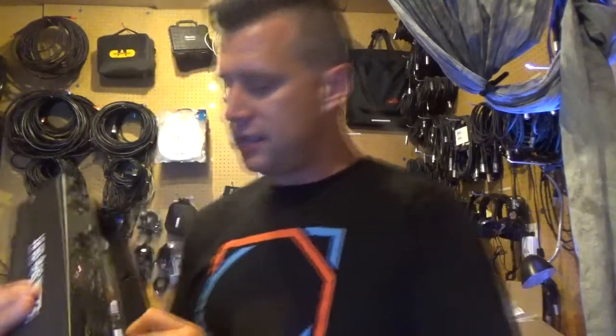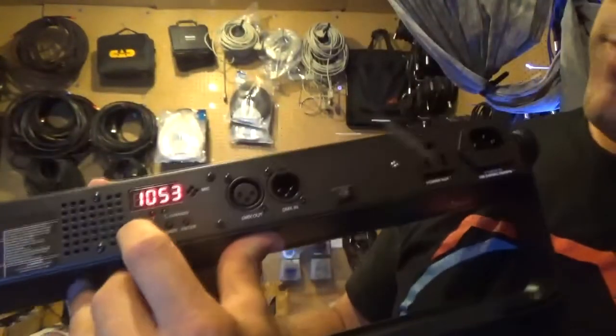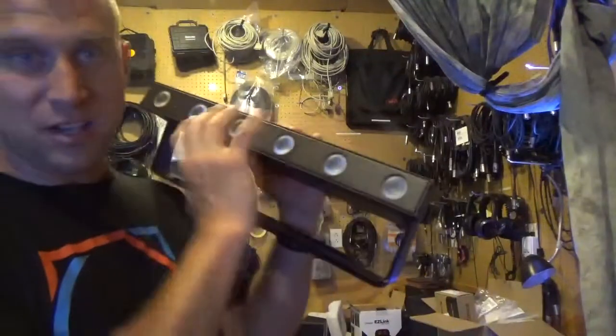A couple things — the cool thing with these is it does show you when the unit's charging, and it also shows you when it's charged. The menus are pretty straightforward, nothing crazy. You have four-channel, six-channel DMX, and 16-channel, so you can actually do some chases and things within the actual unit.